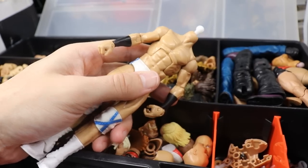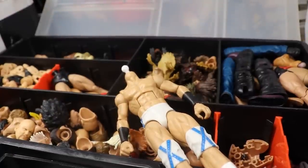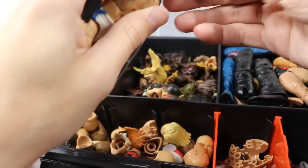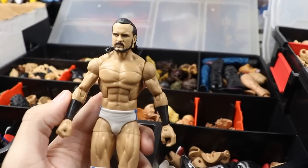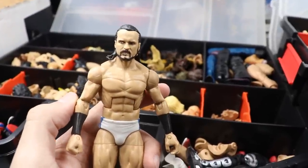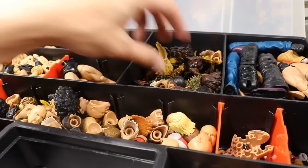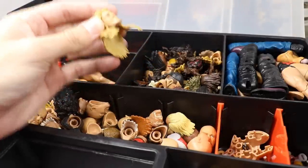Moving on to our white fantasy attire figure - we need arms and a head sculpt. Let me grab Drew McIntyre's head just to see what it looks like. I keep all interchangeable Ultimate Edition and Elite parts in this baggie. Here is the Elite 71 Drew McIntyre head sculpt - popping it onto the figure... yeah, I'm just not a fan of that. The head looks too big for that torso. We cannot use that head sculpt.